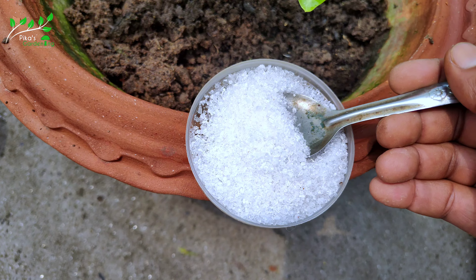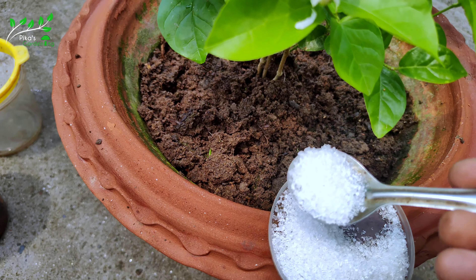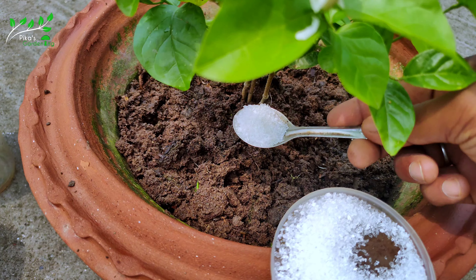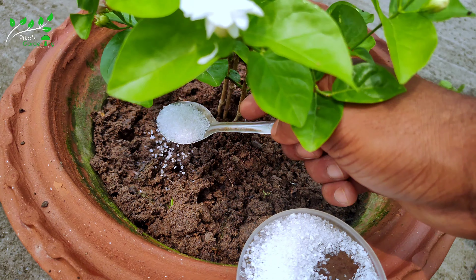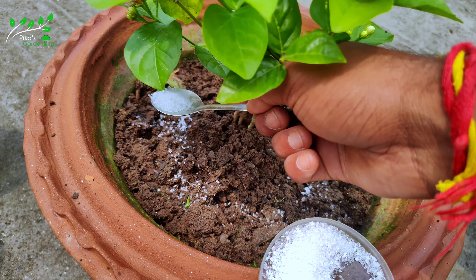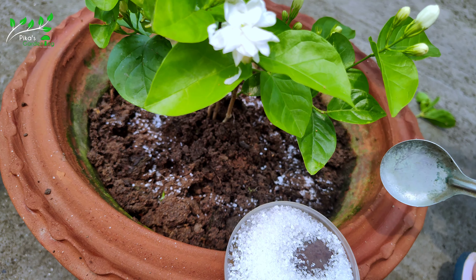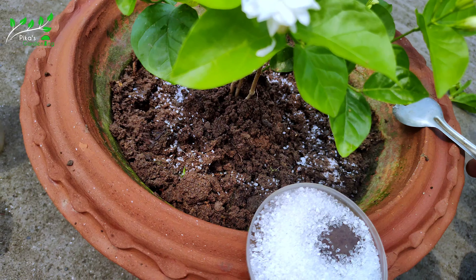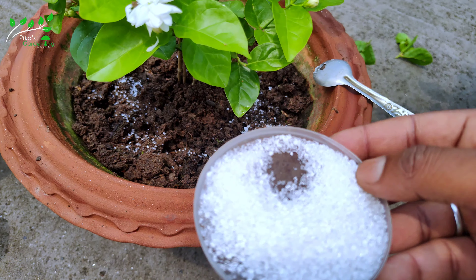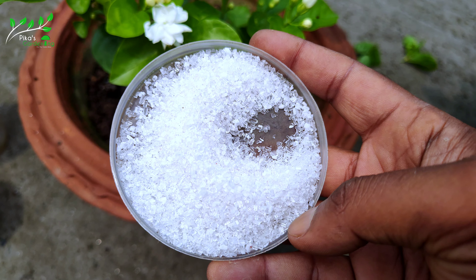The problem is that the solution is that we have to do this process. We need to clean up the main source of magnesium sulfate. As we know, magnesium sulfate is the result of this process, and if the problem is, we are varatorized.